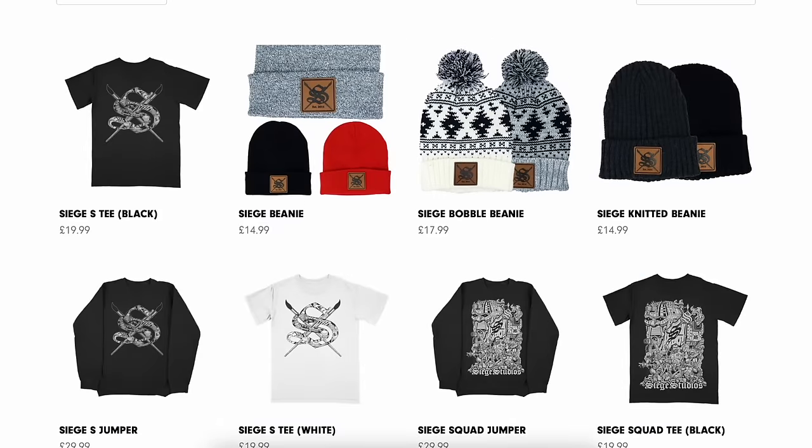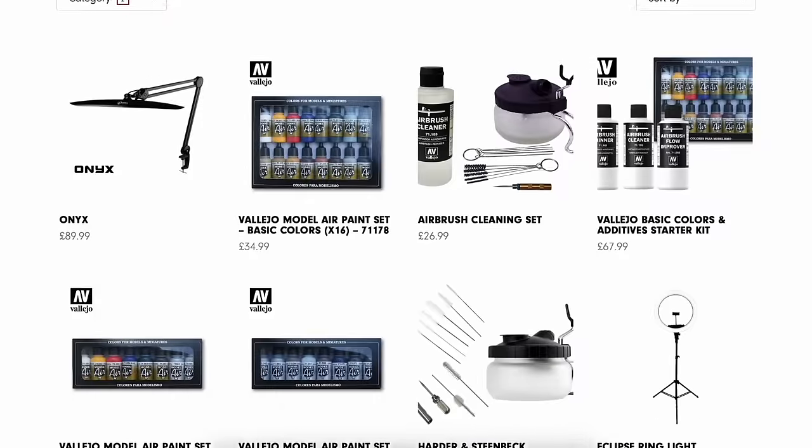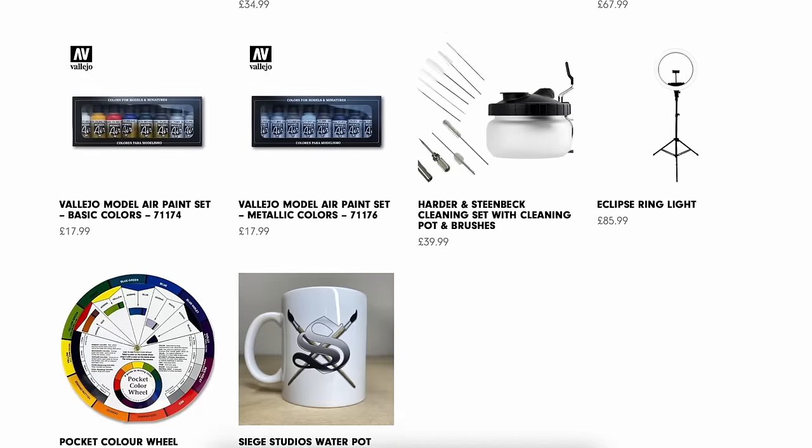If you're a fan of the podcast and want to support the show, what better way than with our exclusive Siege Studios merchandise — high quality apparel as well as painting accessories and equipment. Head to siegestudios.co.uk/shop to order now.